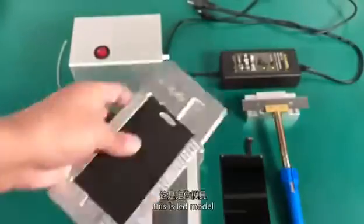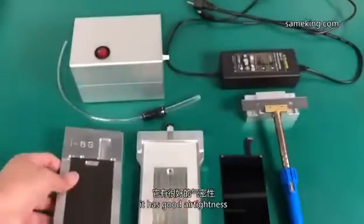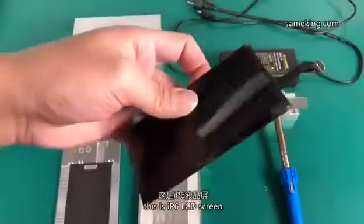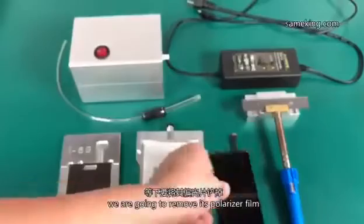This is the LCD mold. The black part is soft foam, and it has good air tightness. This is an iPhone 6 LCD screen, and we are going to remove its polarizer film.